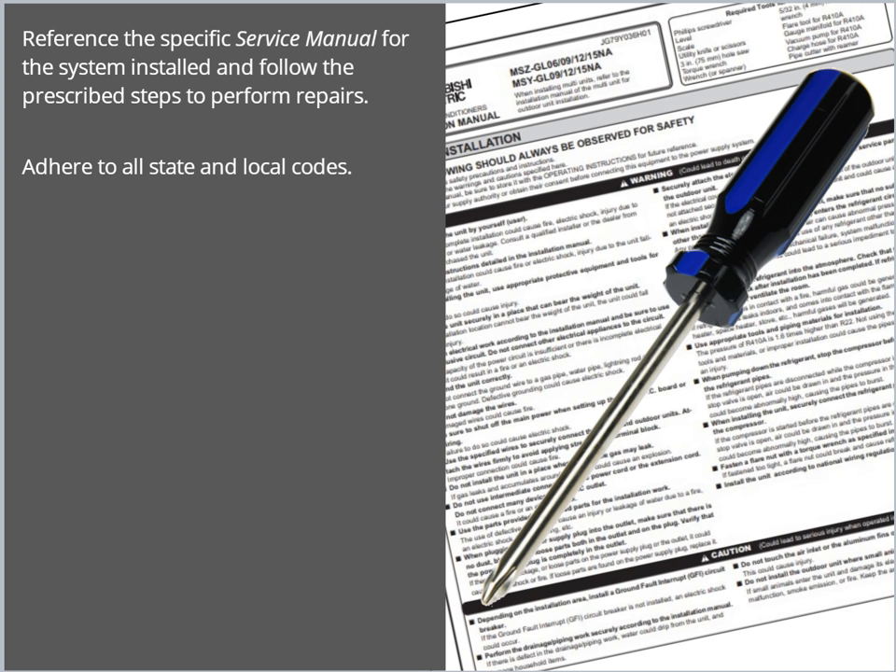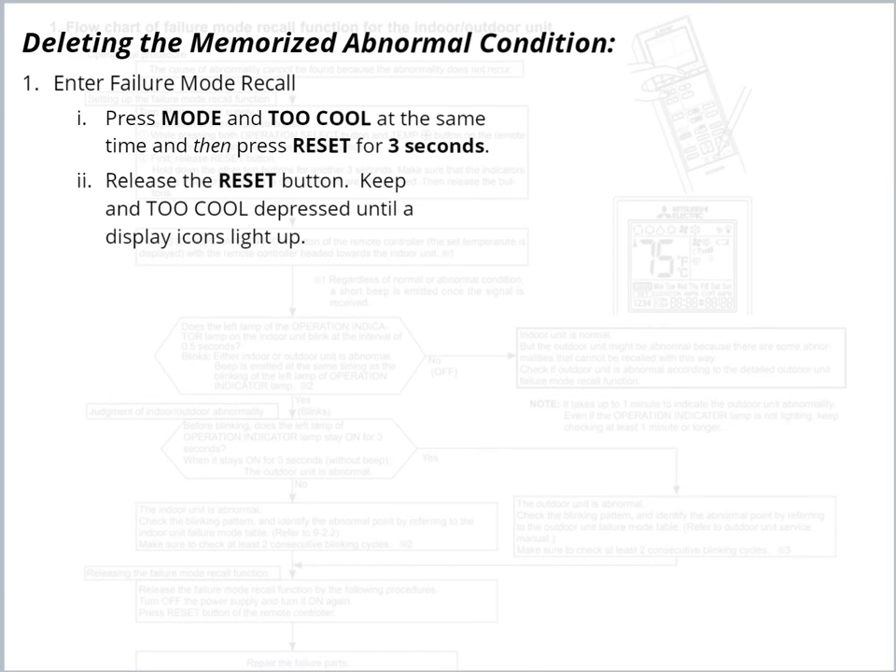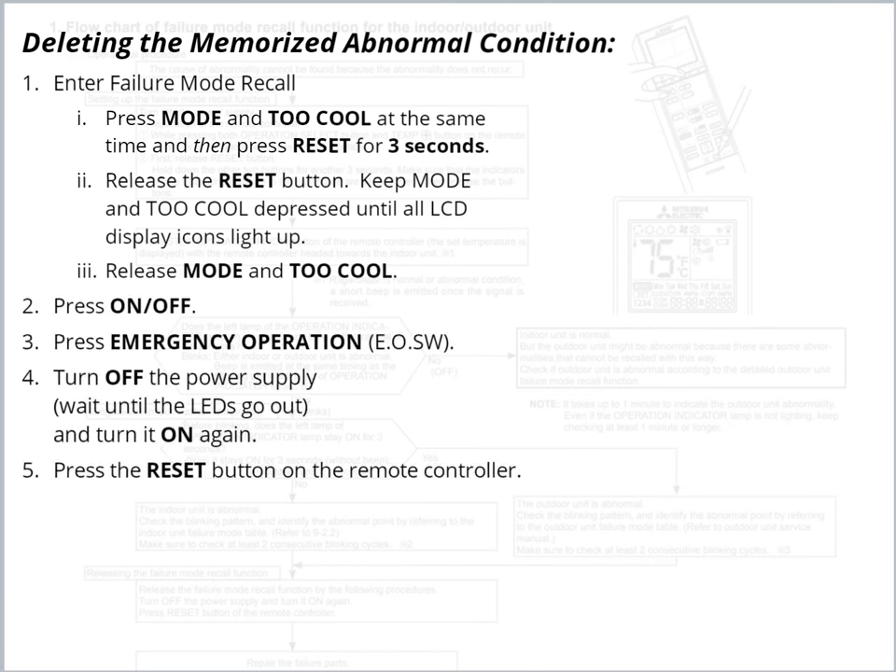Reference the specific service manual for the system and follow the prescribed steps for repair. Be sure to adhere to all state and local codes. Once repairs are completed, the memorized failure code will need to be deleted. To do this, enter Failure Mode once again.